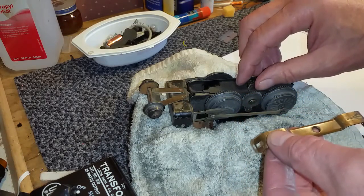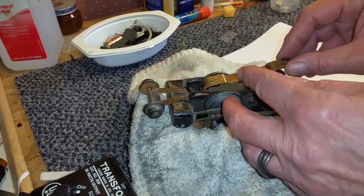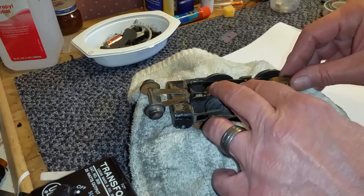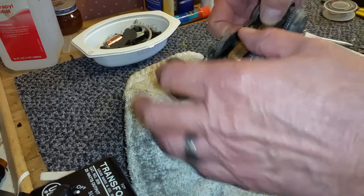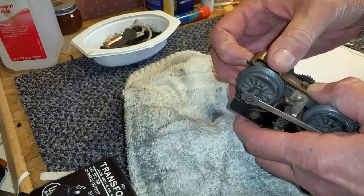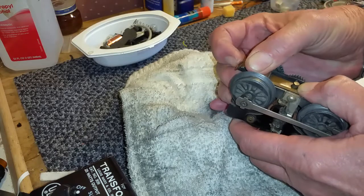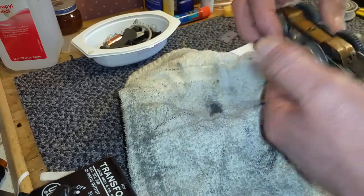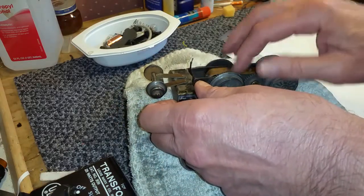We've put our spring in place. The easy way to do this is hook this over this side, line up that spring with the peg. As you see, I'm holding that contactor so it cannot move. Then slightly bend out — just flex this end out and push it down. It pops into place and the contactor is repaired, as you see. Really simple to do this.